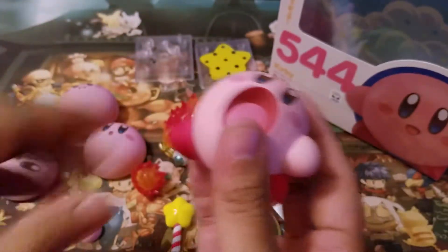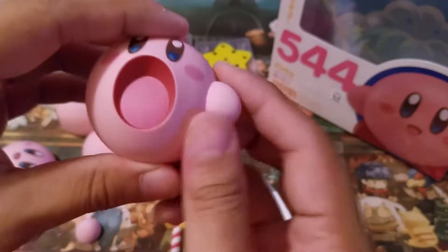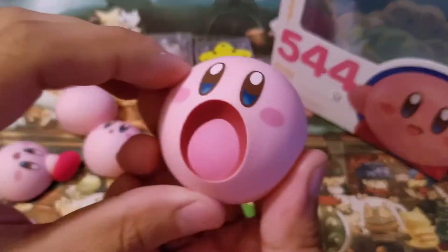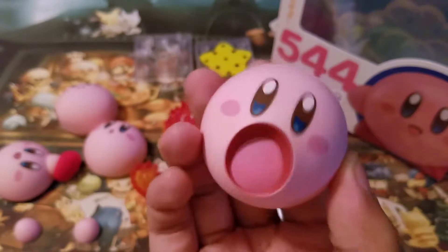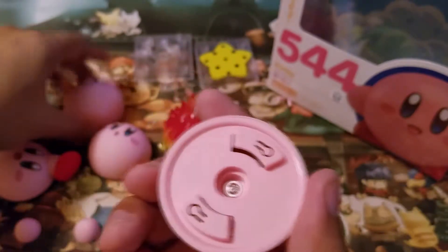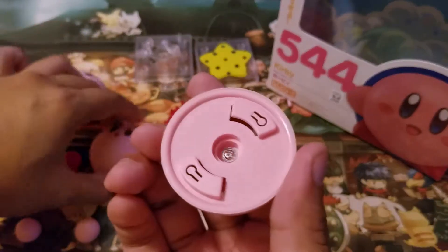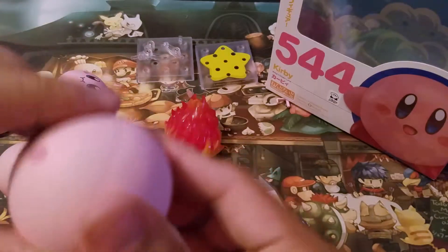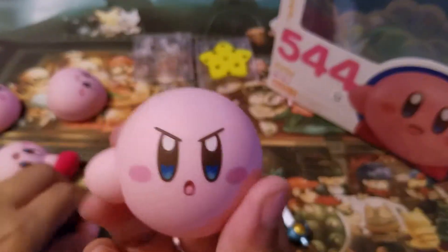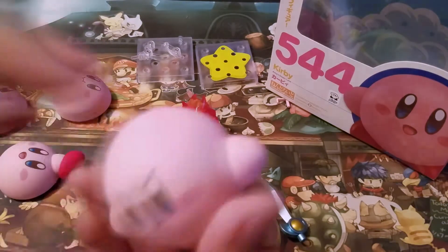Let me at least show you guys how to swap his face. All you gotta do is just take off his arms and legs like a murderer. Now you have like Canvas Curse Kirby. You just gotta twist — boom — and then switch his face. Want to make him American Kirby? Just pop his little head on.